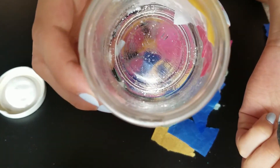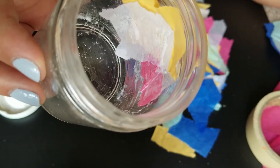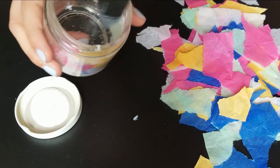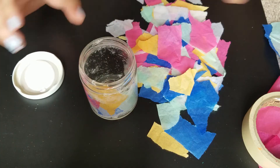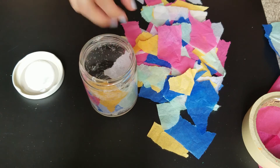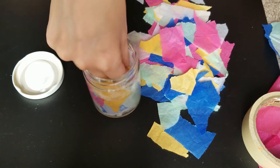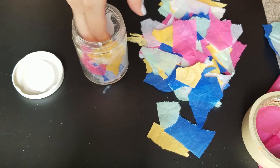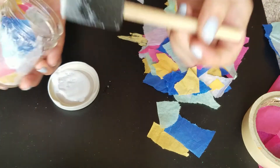I am using the brush to smooth out the tissue paper to make sure that it is not too wrinkled. I just keep adding more and more layers until I am happy with it. I tried to do different patches of colors here and there, but I am coating from the bottom all the way to the top of the jar.